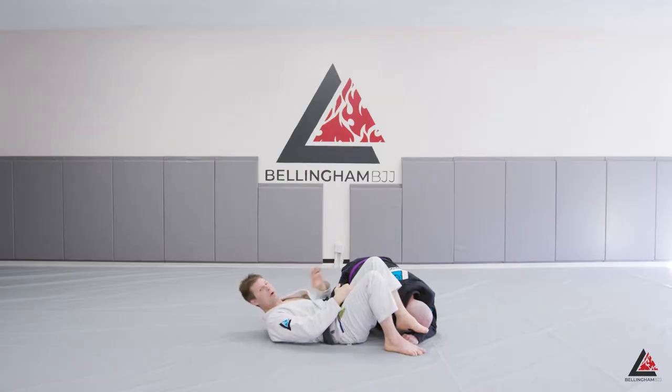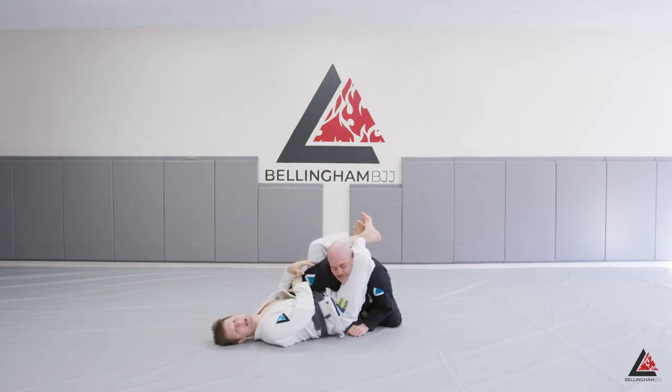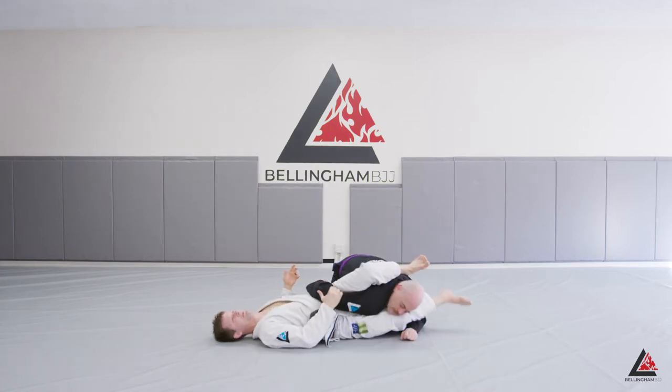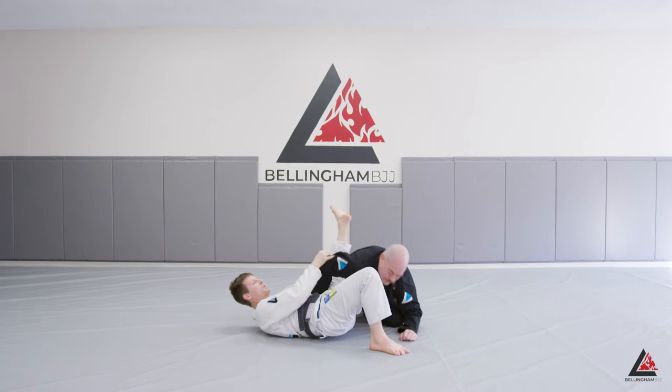In Jiu Jitsu, we don't want to give people problems — problems have solutions. We want to give them dilemmas, where if he makes one choice it takes him down a bad path, and if he makes another choice, it also takes him down a bad path. In this case, he flared his elbow and turned his palm to the ceiling to defend the triangle — now I have him caught in the Omoplata. One of the defenses for the Omoplata is posture, but if Eric postures, I simply bring my legs up, shoot my hips, and catch him in the triangle again. If he buries his arm so I can't finish the triangle, I always have the option to go back to Omoplata. It's a dilemma, not a problem.